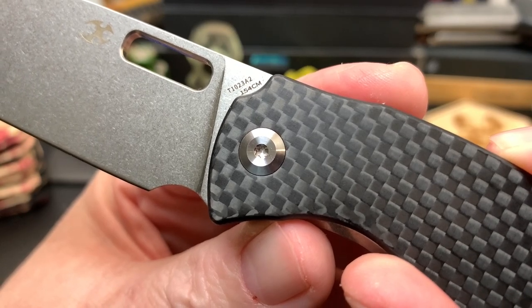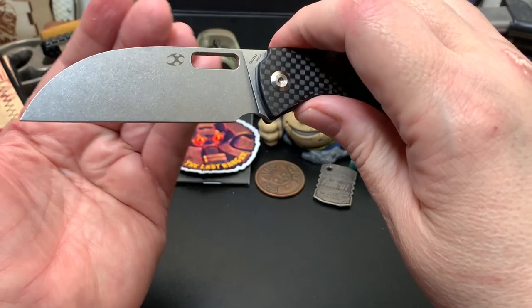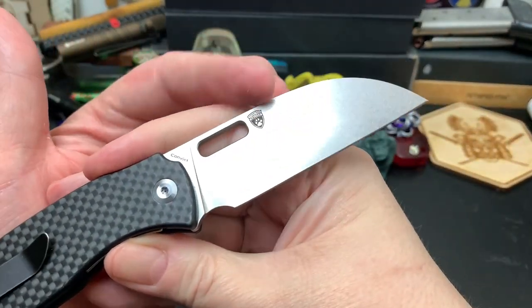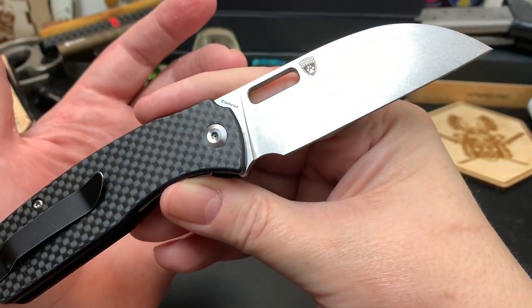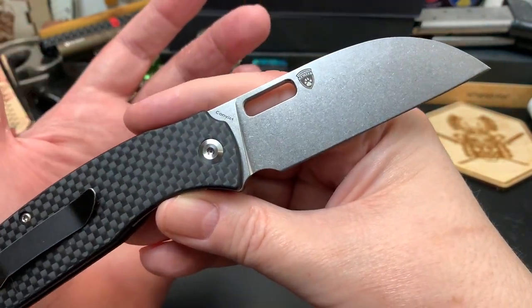It's also in 154CM. You know, people have a problem with billboarding, but I like when the steel is listed and I like when the maker's mark is on there — possibly the name too. Due to my early onset dementia, it's just very hard to remember, and I don't write anything down.